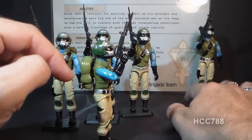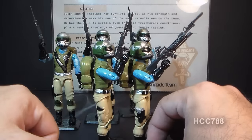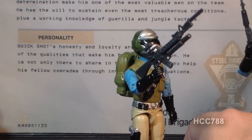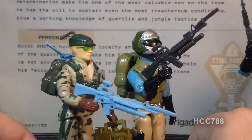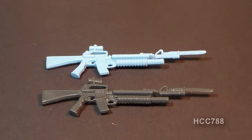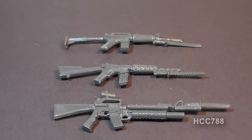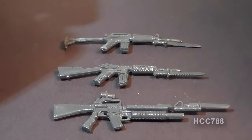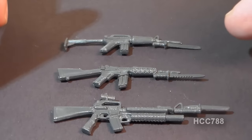Version 1D again came with the Airborne rifle, however at some point with version 1D they changed the rifle. Some version 1Ds and version 1E came with this much larger M16 with a grenade launcher and bayonet — a recolored and reissued version of the rifle that came with the 1989 Recoil. Recoil's original rifle is a powder blue, whereas the Steel Brigade version is a very dark gray — easy to tell apart. This weapon appears to be an M16 rifle with an M203A2 grenade launcher attached, with a scope and bayonet. The only thing all these accessories have in common is the bayonet, because the advertising showed Steel Brigade holding a weapon with a bayonet. I think Hasbro assumed that as long as they gave the kids a rifle with a bayonet, the kids wouldn't know the difference.